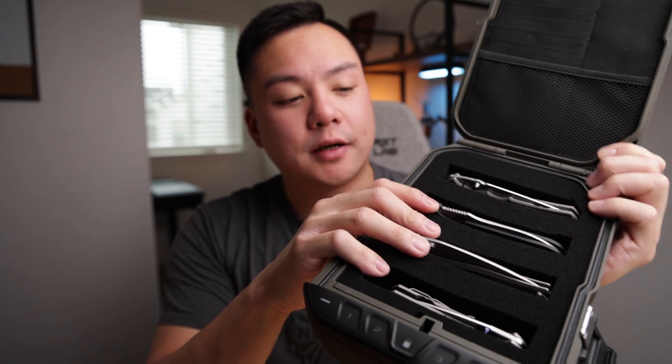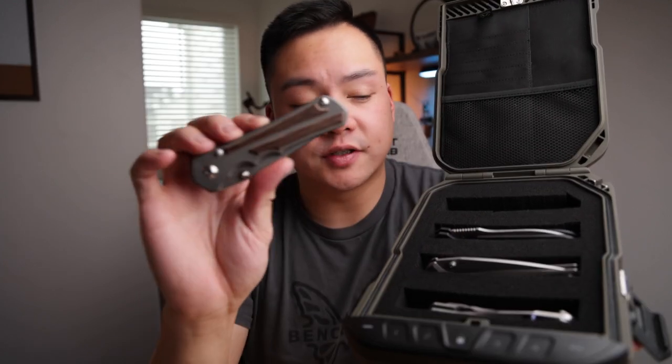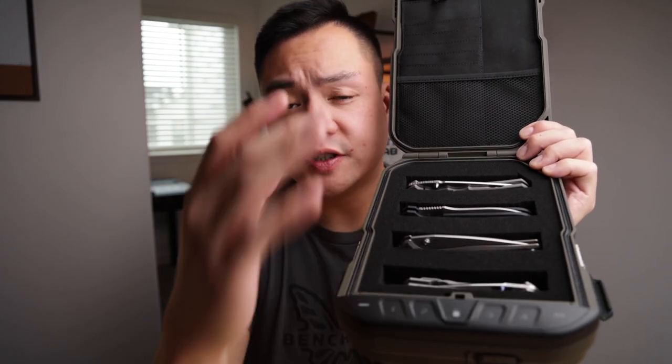I keep most of my expensive knives inside this case. It comes with custom peel-and-ply foam so you can customize what fits inside. As you can see, I have four knives in here and I've basically peeled out two cubes per layer. This works great for anything from a large knife like the Chris Reeve all the way down to a small knife like the Chris Reeve Small Sebenza. The case also has weather sealing, which is super convenient — if I bring this on a trip, everything stays very secure.